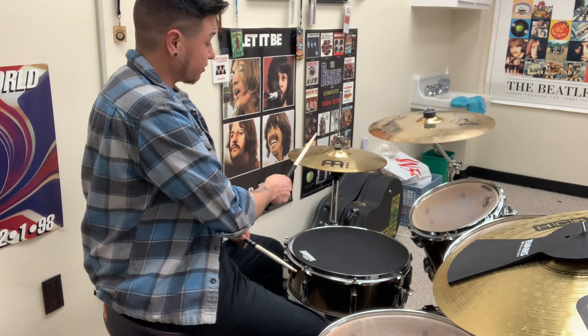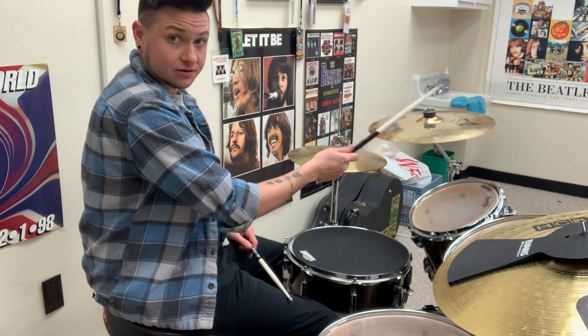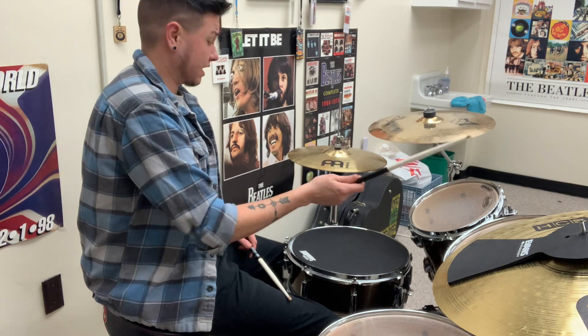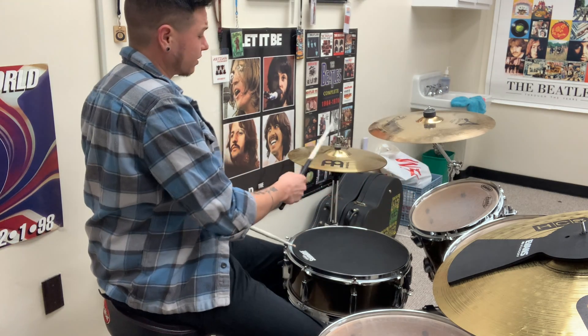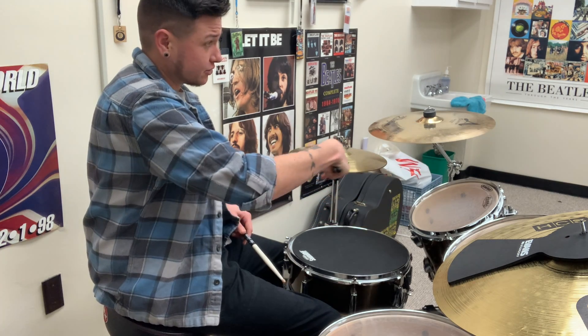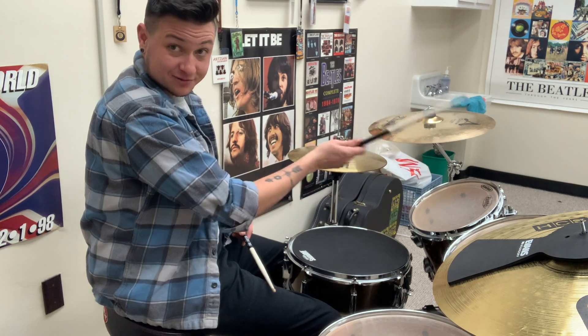We're going to start over here on the hi-hat, move to the ride, come back to the hat, and get this motion in a fluid, non-stop way. Keep it slow, going left to right, left to right. It's almost like you're painting, using the back of the brush and then the underside — the back of the brush and then the front side of the brush.